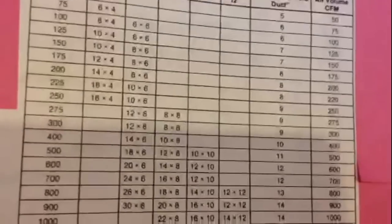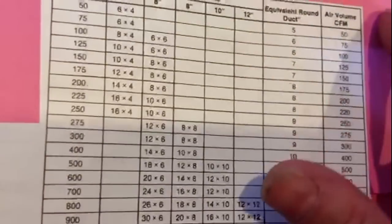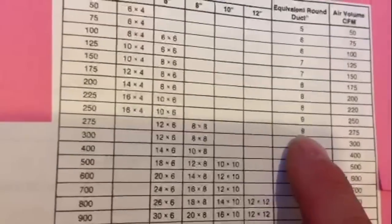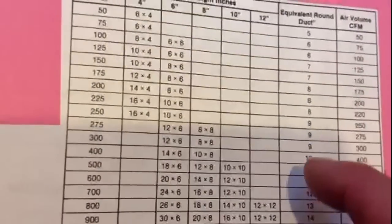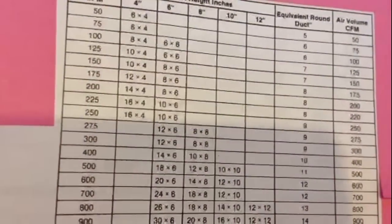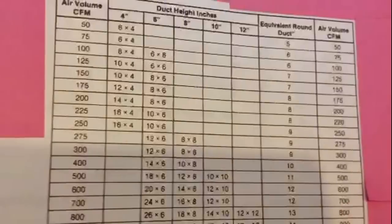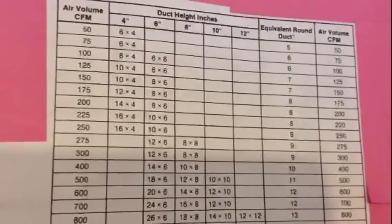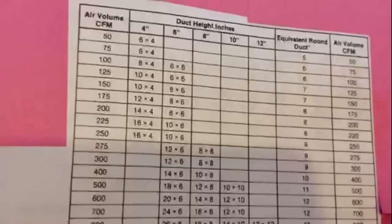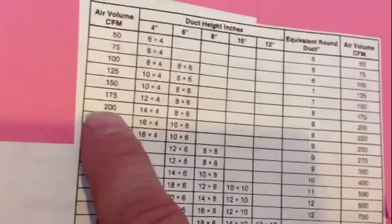When it comes to ductwork, 6 and 8 inch is what everybody uses. 9 inch or 7 inch isn't really practical — you don't want to buy 7-inch or 9-inch or even 10-inch flex. Really, 6 and 8 is what most people use: 6 for your small rooms, 8 for everything else. So you get at least 200 CFMs per run.